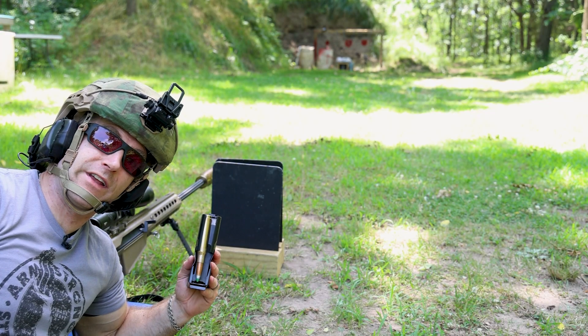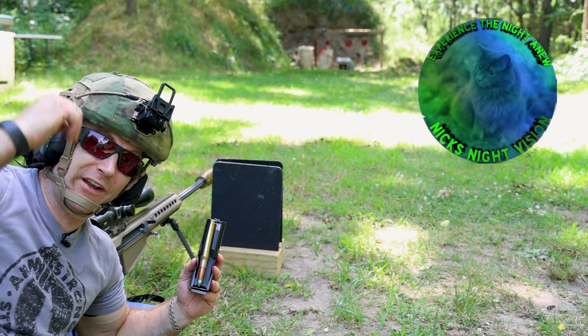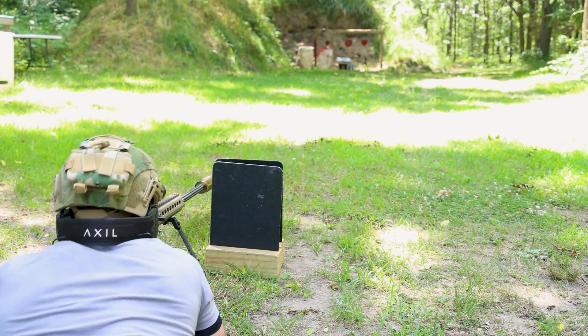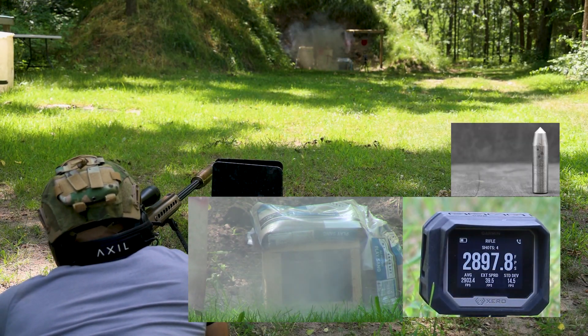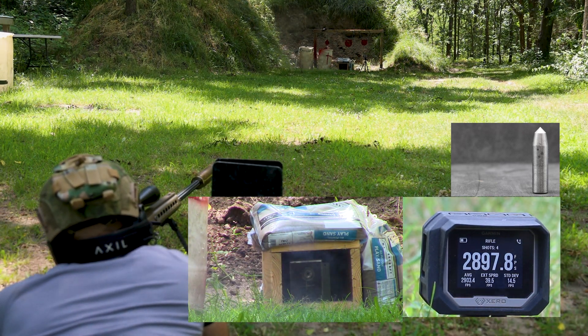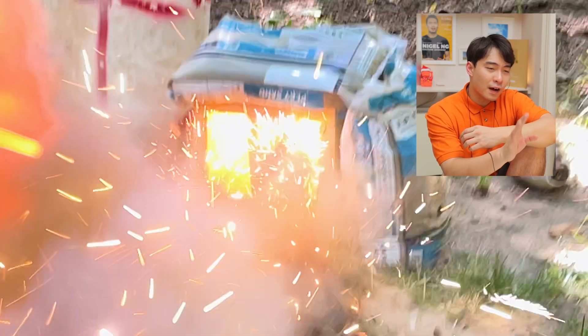Up first is our Mark 211. This is early 90s FN. A big thank you to Nick's Night Vision for providing us with personal protection for my head today. 2,897 feet per second. So much fire — so satisfying.